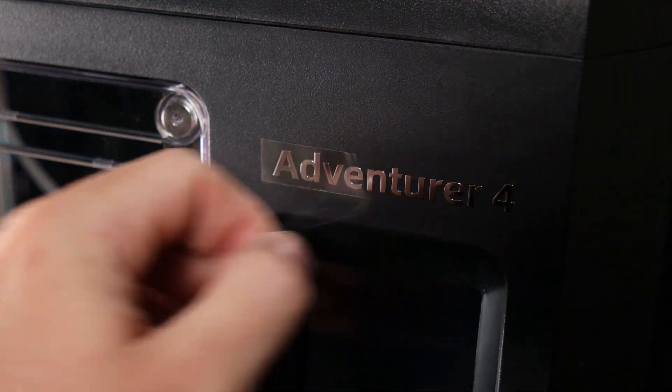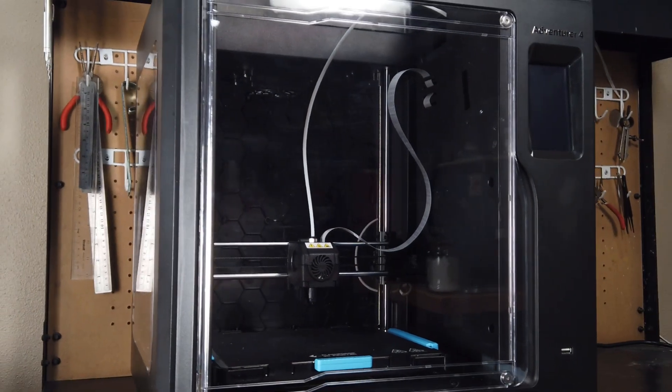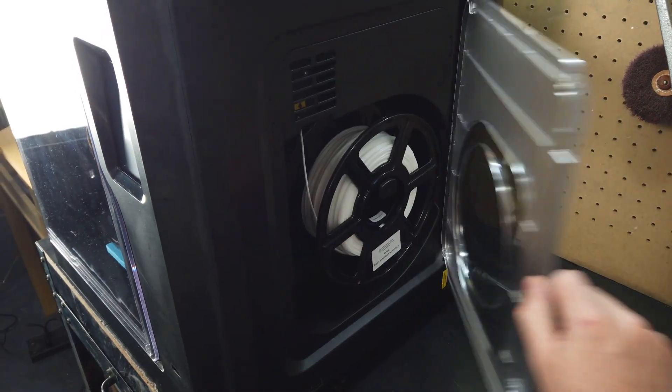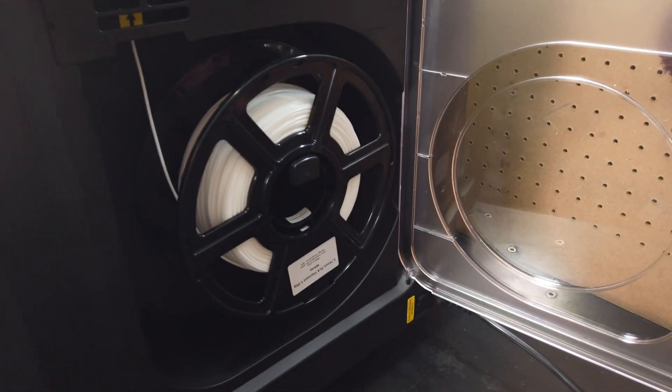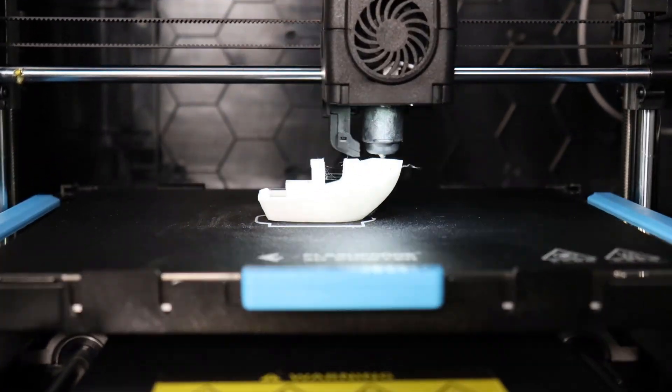This is the new Adventurer 4 3D printer from Flashforge. It's a fully enclosed unit which requires no assembly and you can have it up and running in about 10 minutes. Even its filament is stored inside its own little container on the side of the machine. So that all sounds really good, but is the machine any good and do I think you should get one?